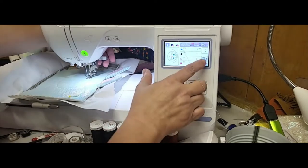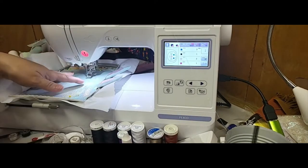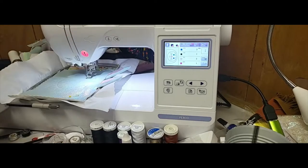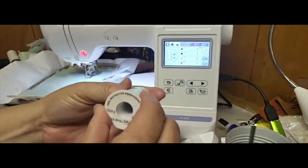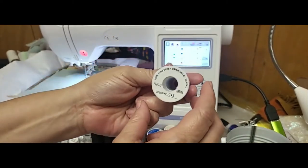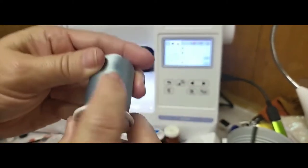Now what's going to stitch are the eyes. For the eyes I am going to use a darker blue - this bunny is a blue bunny today. This is the thread color that I've been using. I don't know if it's Simthread or Brothread but I'd have to look; that is the color number on it if anybody's interested.